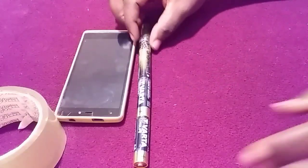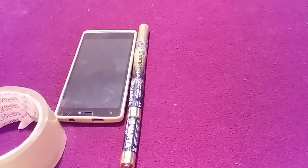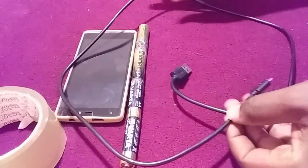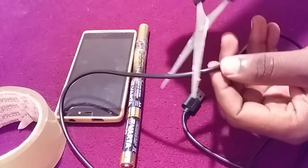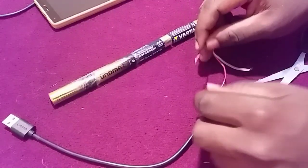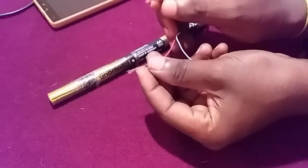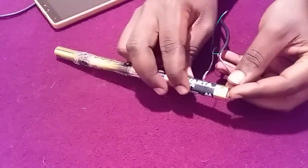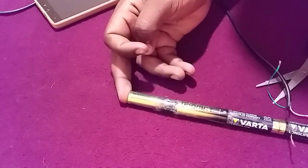The next thing you are going to need is a USB wire like this. You are going to cut it here — you can see I have already cut it. Take the positive part of the wire and connect it to the positive terminal of the battery, and the negative wire connect it to the negative terminal of the battery.